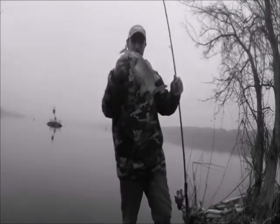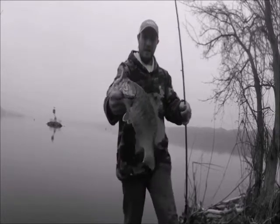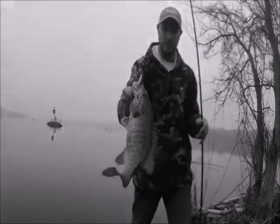Fish number four for Lake Fork Trophy Lures — smaller yet, but look at the patterns on that guy. The colors are just real nice looking camouflage color.